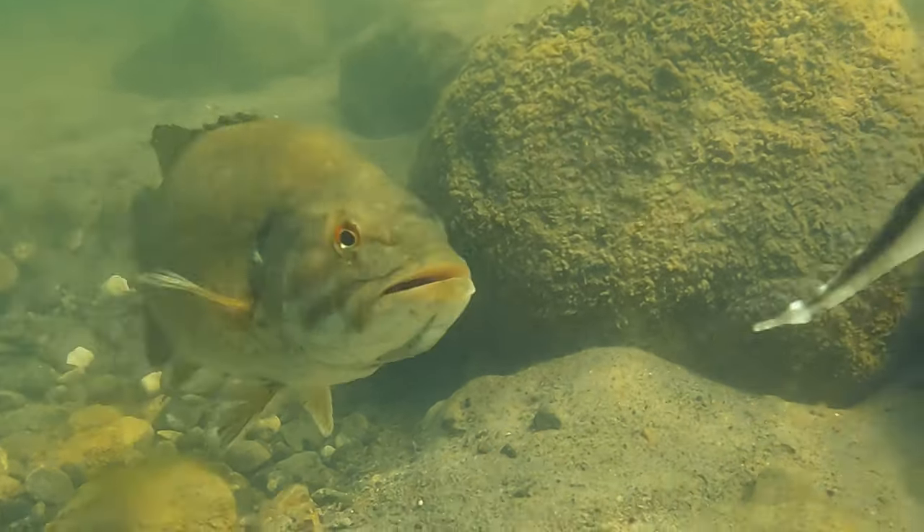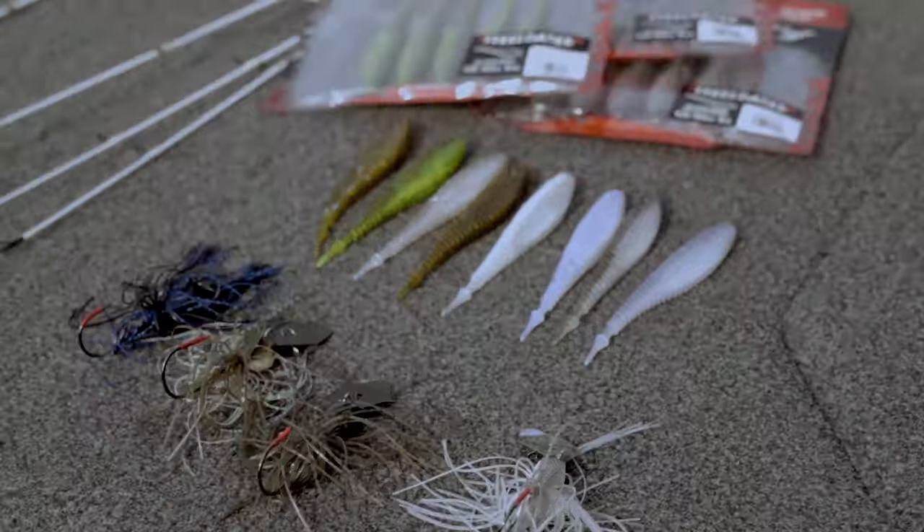I wanted something that was subtle. And because of the flat sides, it doesn't really roll. It really keeps it real tight and real natural.